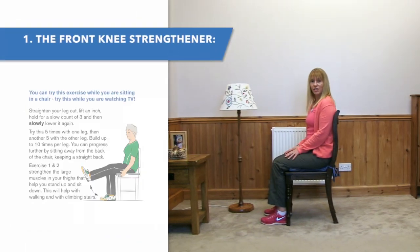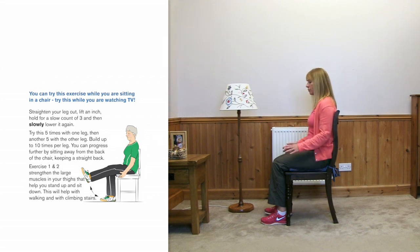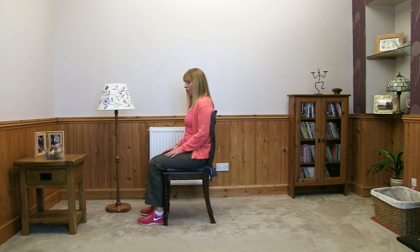The first activity we're going to do is for the thigh muscles — this big muscle here — and it will be particularly helpful for walking, climbing stairs, and activities like that. If you just watch me first of all.